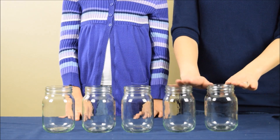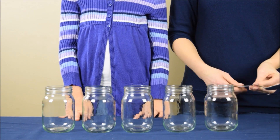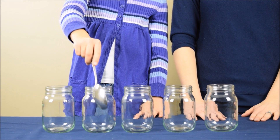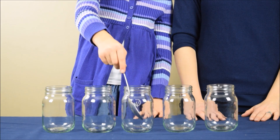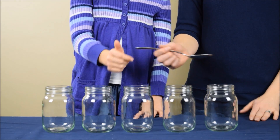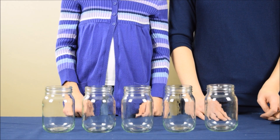To begin the experiment, you're going to take five jars of equal size and shape. And I'm going to have my daughter take a metal spoon and tap on each one of them. And if you listen carefully, the sound was essentially the same for each jar.